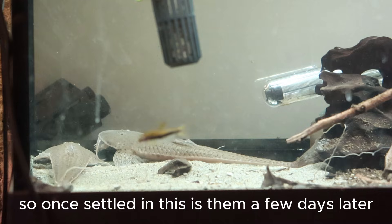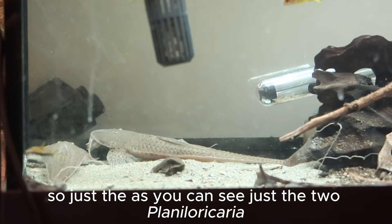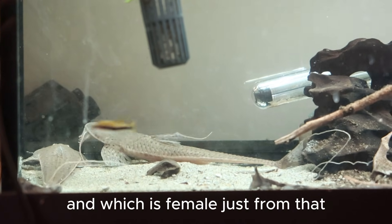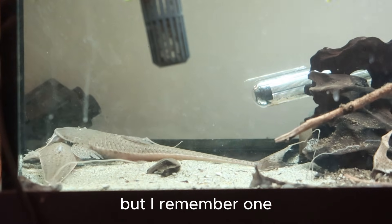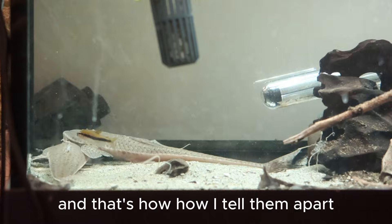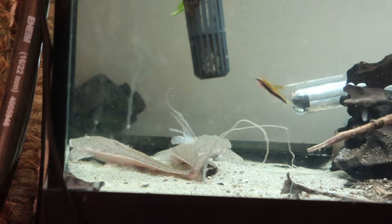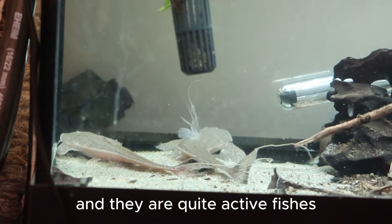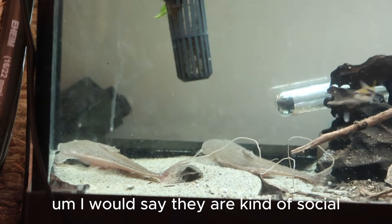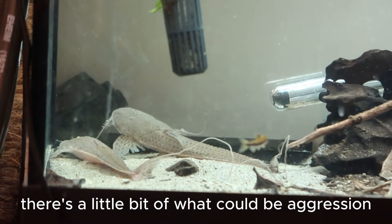Once settled in, this is them a few days later. You can see just the two Planiloricaria. I don't entirely remember which is male and which is female just from that, but I remember one has very different spotting to the other, and that's how I tell them apart. Some do just have different spotting. They are quite active fishes. I would say they are kind of social, but it's difficult to say, and sometimes there's a little bit of what could be aggression.